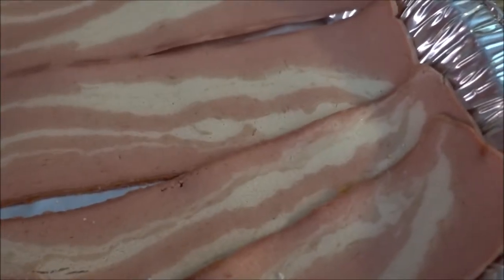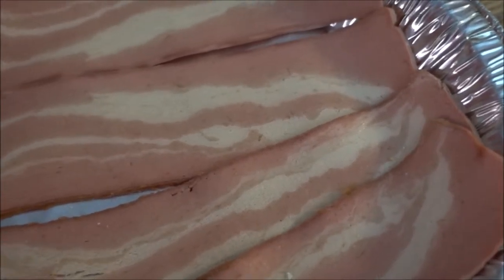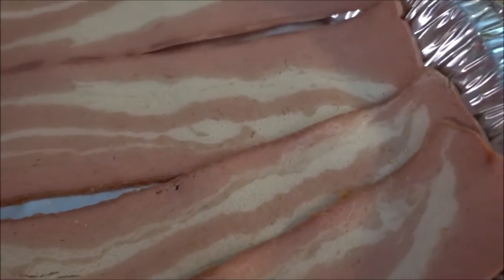I've decided to add seasoning to only two of the soy legs so I can have two that taste like how they come out of the package and two that are flavored, just to see the taste difference.